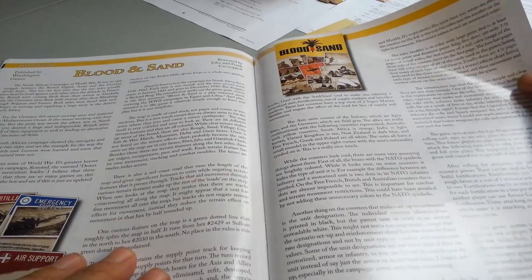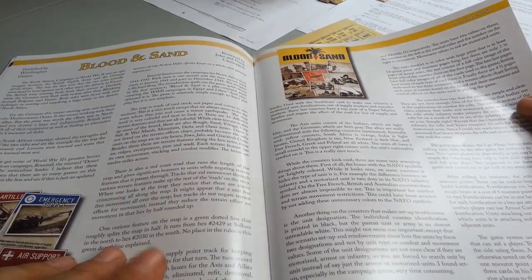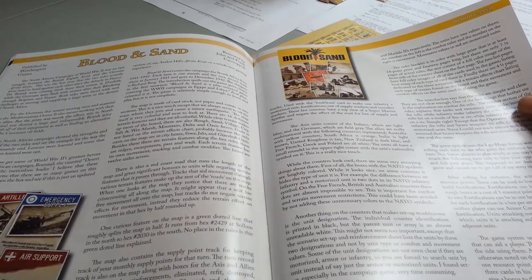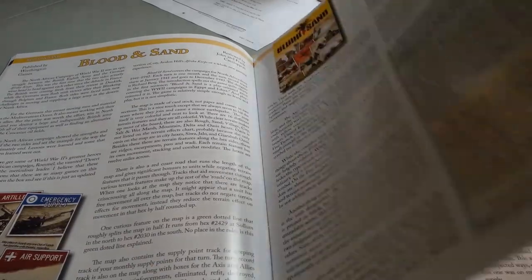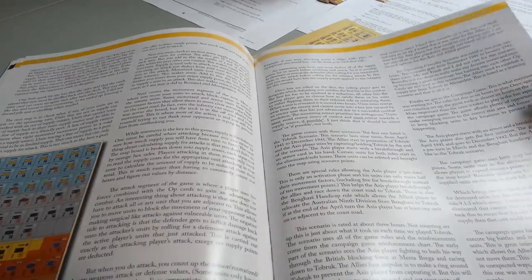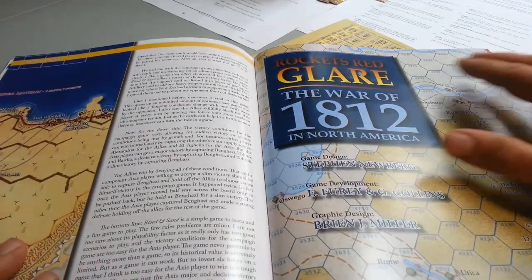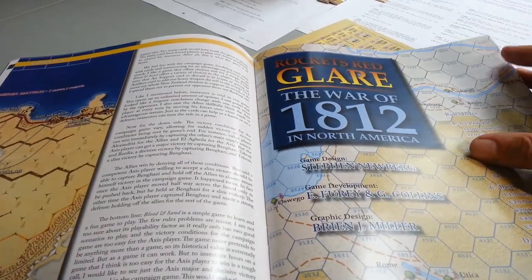There's a nice detailed review by two brothers — or I assume they're relatives in some way — who go through Blood and Sand and the African campaign in detail. They give a very positive review of the game and are in fact looking forward to playing it again.